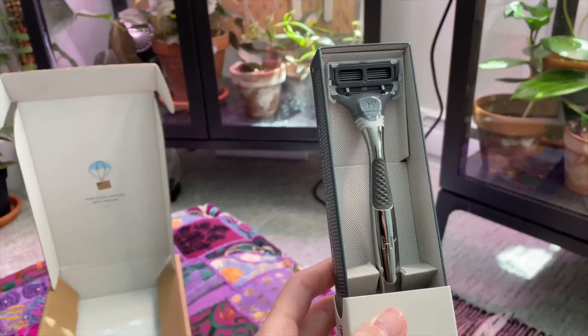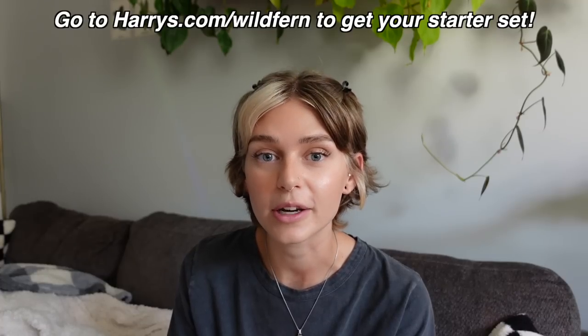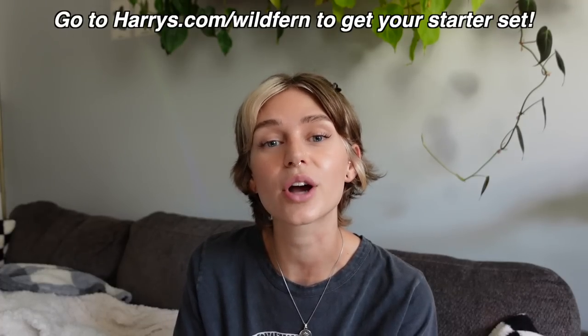Harry's believes in fair price razors for everyone, so there's no outrageous pink tax — just a high quality product at an affordable price. Their shave gel is also amazing; you only need the smallest amount and it goes so far, made with skin-loving ingredients like hyaluronic acid and aloe vera, so it's fine for sensitive skin. I've also been using and enjoying their body washes, which smell so good. In the starter set you get a weighted handle, five blade razor, blade cover, foaming shave gel, and a free body wash. The first 1,000 people to purchase a starter set will get a free body wash at harrys.com/wildfern. Thank you so much to Harry's for making this video possible.